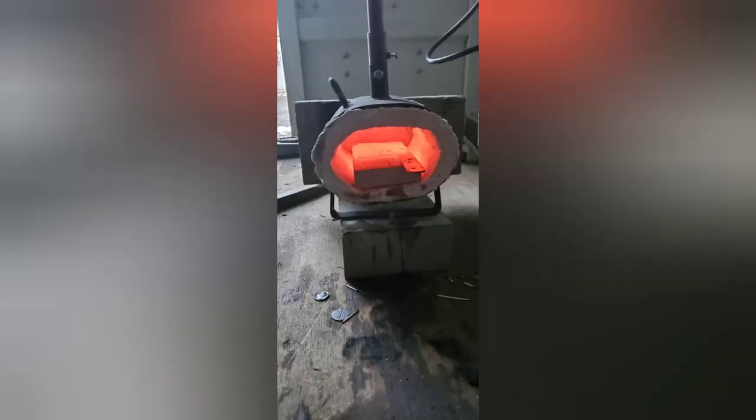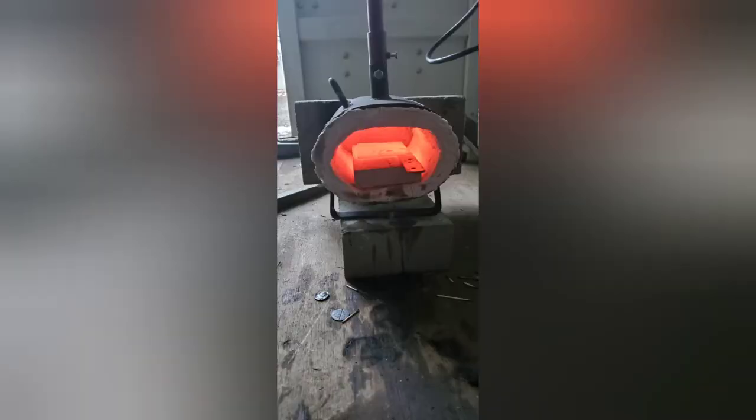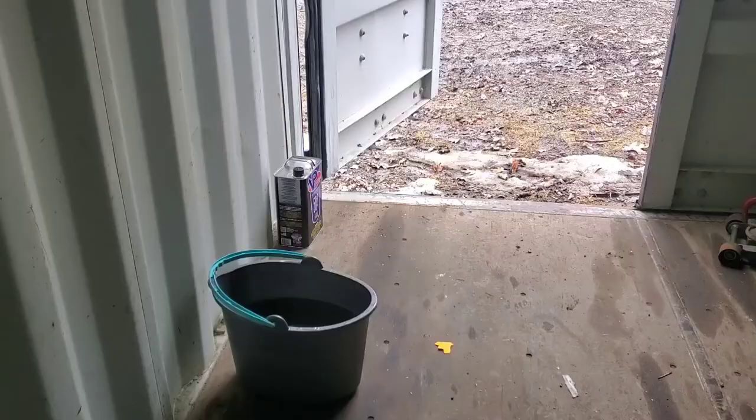This is the normalizing process — I did about four of these to get rid of any stresses in the knife. I then popped it in the forge for a minute to get it back up to temperature and then quenched it, which you can see here.